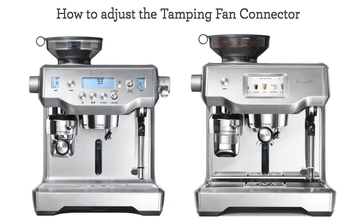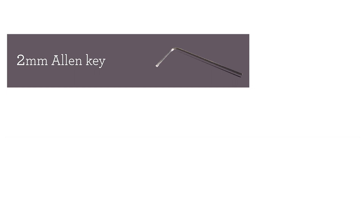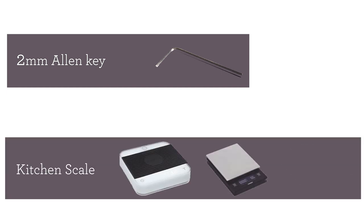In this video, we'll show you how to adjust the tamping fan connector of your Oracle or Oracle Touch. You'll need your 2mm Allen key, which comes with the unit, and any digital kitchen scale. And if you don't have a scale, we'll show you how to get close to 22 grams.